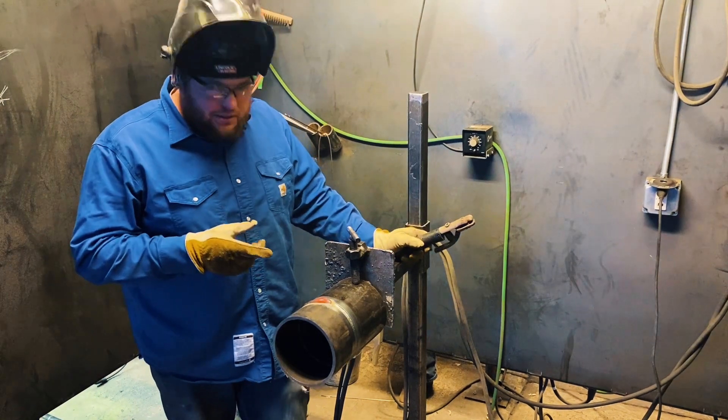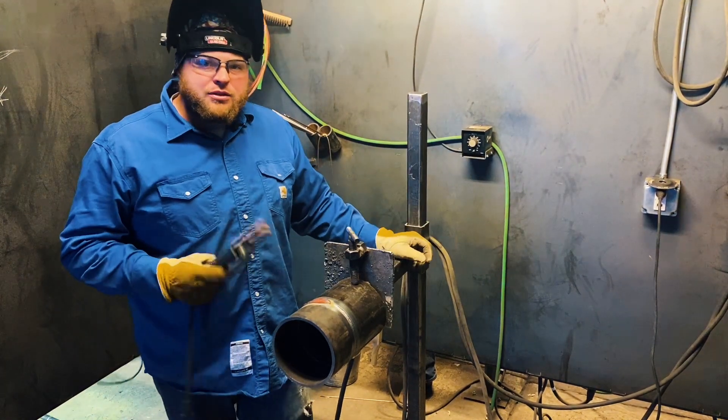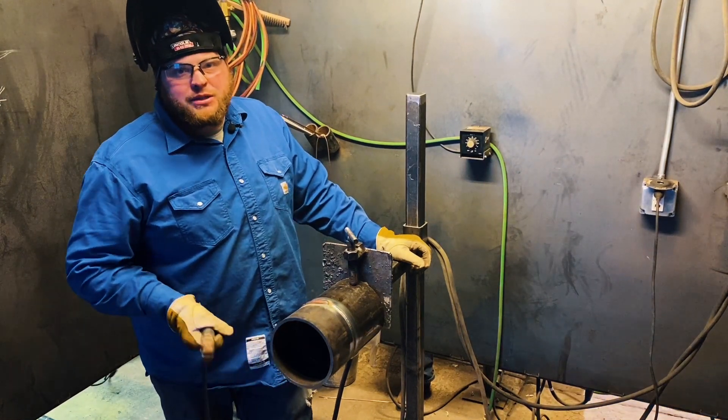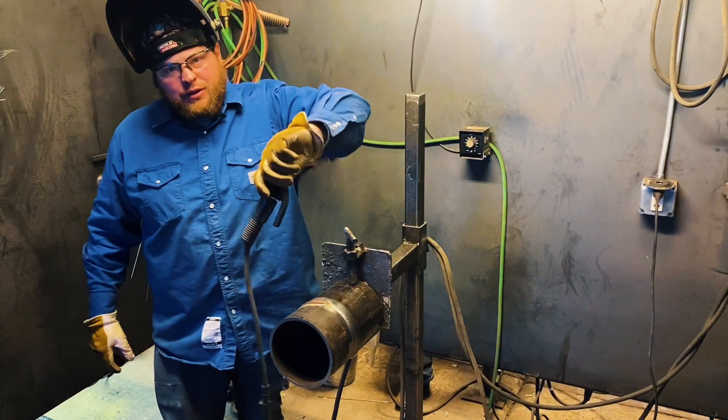Now that we've got this one side in, we're going to go ahead and grind our starts and stops. Especially on the bottom, we're going to take our time and do a little grinding here to make sure we don't have any porosity in our starts before we take off on the other side.